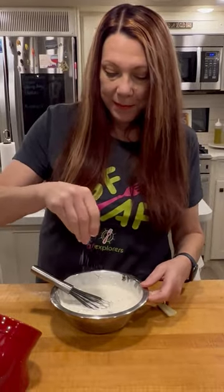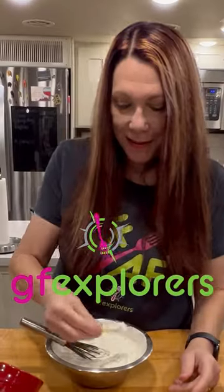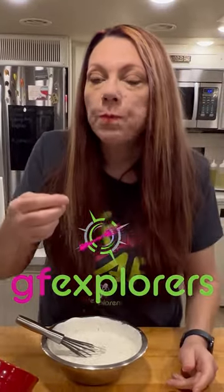Now a little salt and pepper. Now we're going to try. Oh, that is so good.